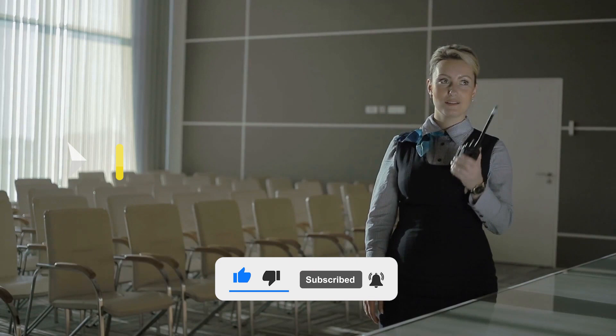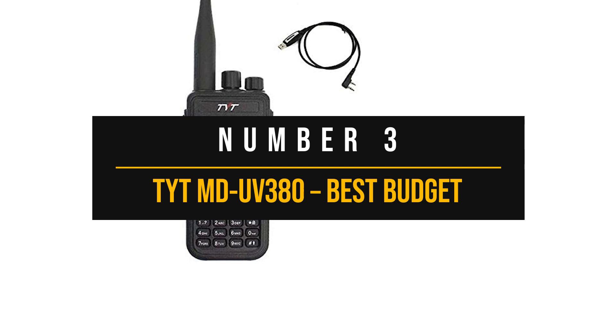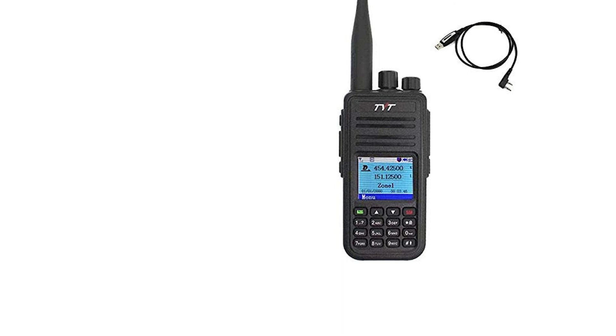Let's get started. Number 3: TYT-MD-UV380. Though presented as a low-cost radio, the TYT-MD-UV380 is a capable device. It might seem rough around the edges, but it runs on a solid platform and delivers good performance.